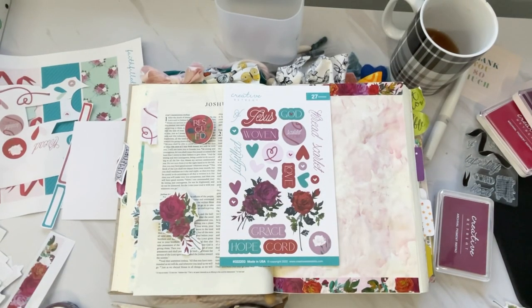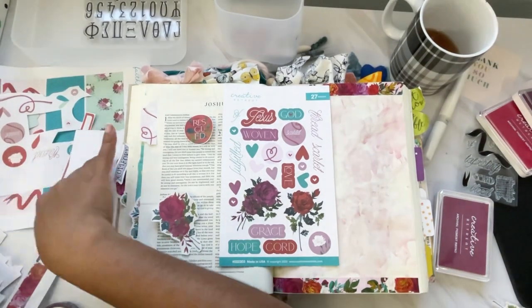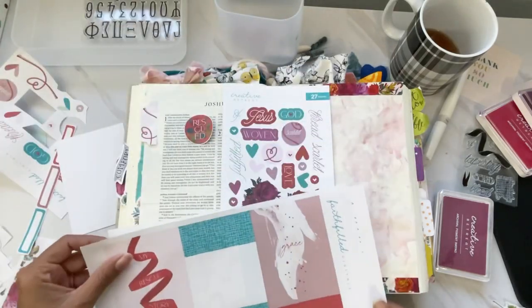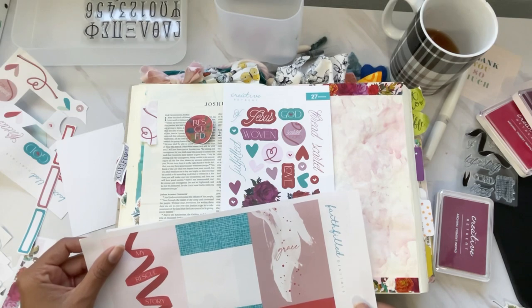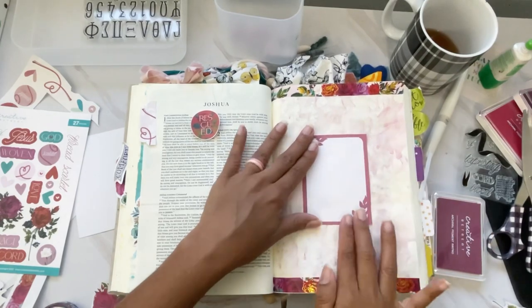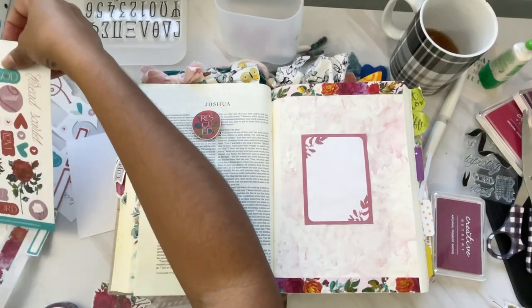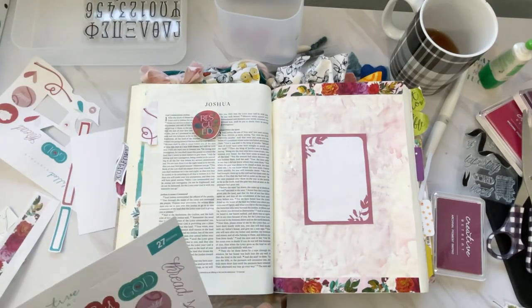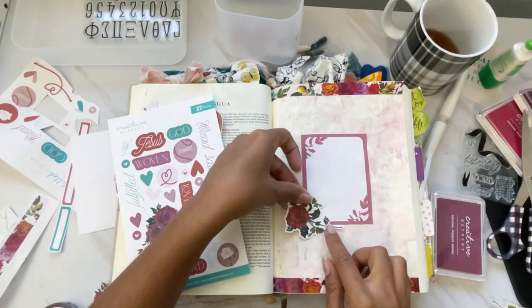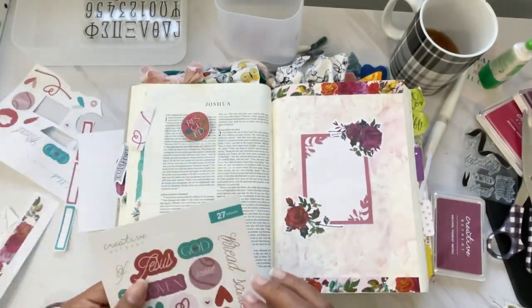You see me take a sip of my tea, and then I add some washi at the top and bottom of my page. Now I grab some of the Faithful digitals and I'm going to use one of the journaling cards, placing it in the middle of my page so I can add my title. I cut out one of those and glue it to the middle of my page. Then I grab some of the cardstock stickers and use two of the beautiful florals to add a little more framing and create beautiful layers.